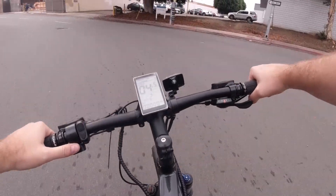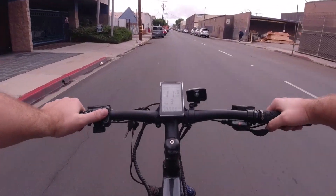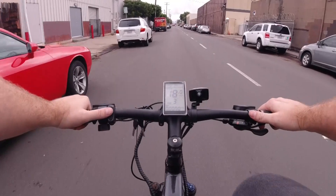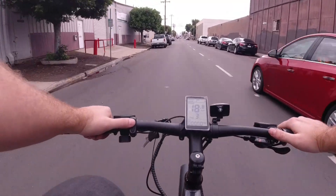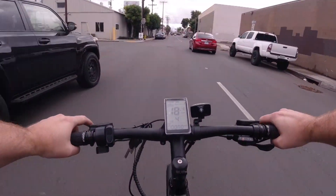I'm at pedal assist two and I'm going to tick that up to three. At three I'm spinning out in the middle gear, so I'm going to shift to something a little faster. Yeah, even at pedal assist three I'm almost up to 20 pretty easily. Taking it up to four — this bike has got some juice to it.